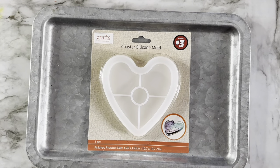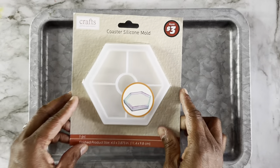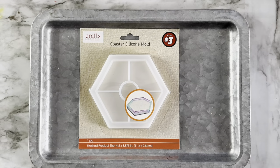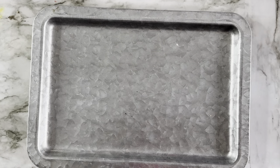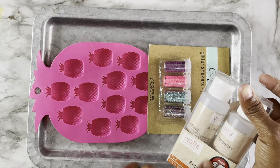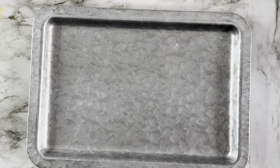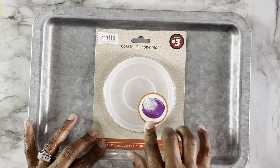I also found this coaster mold — three dollars from the plus section as well. A lot of this stuff you're going to find in the plus section, but if you don't want to dive into the plus section right away, you can get the ice molds and the dollar 25 glitters. You are going to need the resin though, so you could do a project with just the basics. You don't have to have the three dollar stuff if you're not ready to jump into that. Here's another coaster mold — this is a circular mold, three dollars from the Dollar Tree plus section.